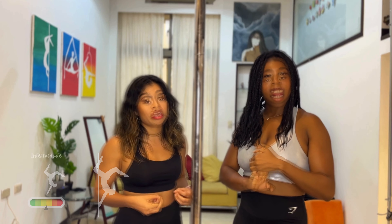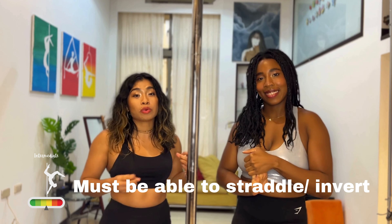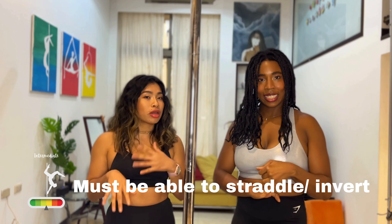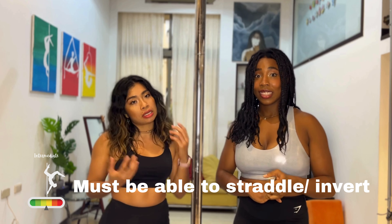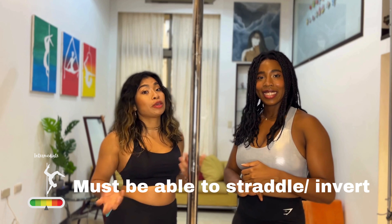This routine does require that you can do inverts, so if you are not there with your inverts as yet, maybe try another one of the easier routines on our channel, or if you want to work towards it, then you can also see if it's something that you can do.